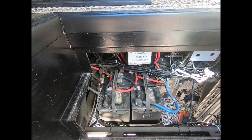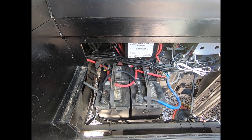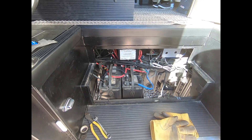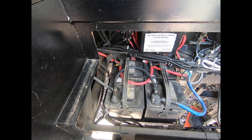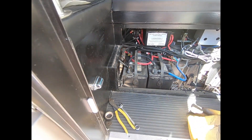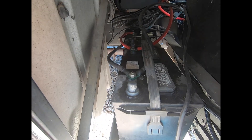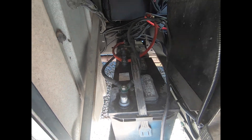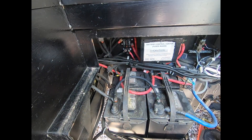Where I'm starting right now is in the main bay area — the battery area underneath the step. What I'll be doing first of all is taking off the grounds that supply the ground wire to these two batteries in here, so that there's no connectivity to anything on the batteries.